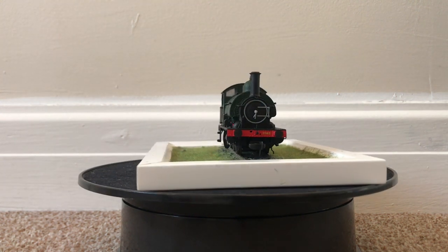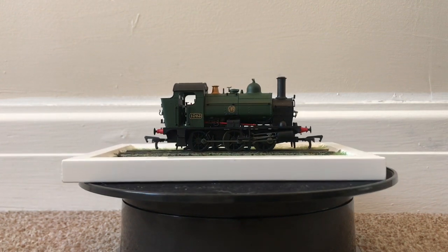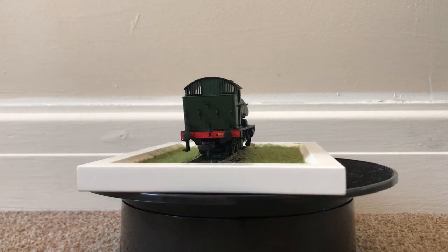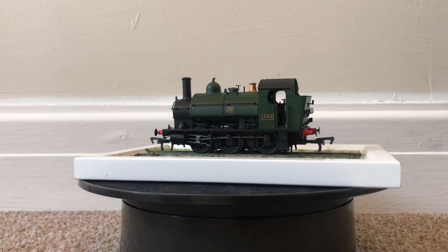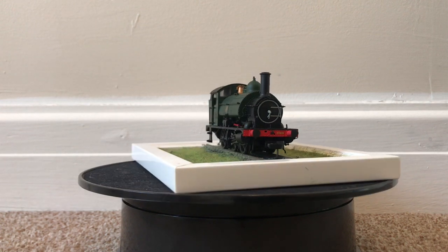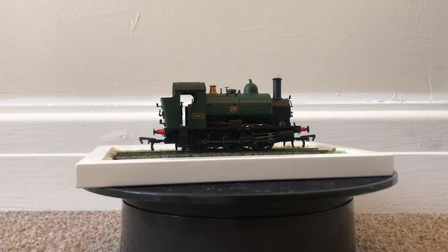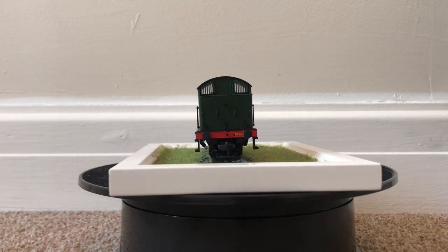The 1361s were a small class of five tank locomotives of an 0-6-0 design. They were shunting engines built by Swindon Works in 1910, designed with dock work shunting and mineral railway traffic in mind, hence why they had such a short wheelbase. Unusual for Churchward designs, they had a saddle tank and Allen valve gear rather than internal cylinders and pannier tanks common of the time on the old Great Western.